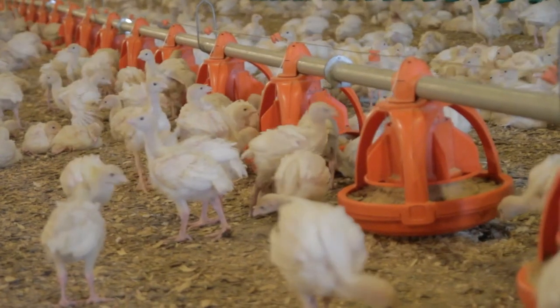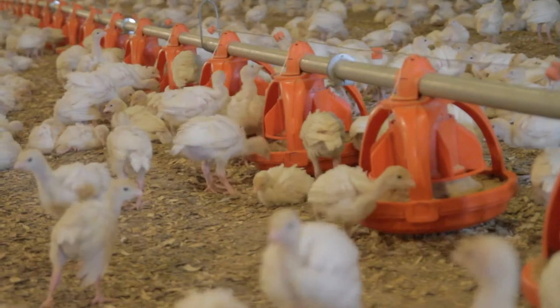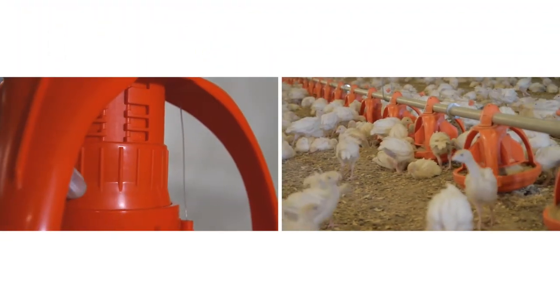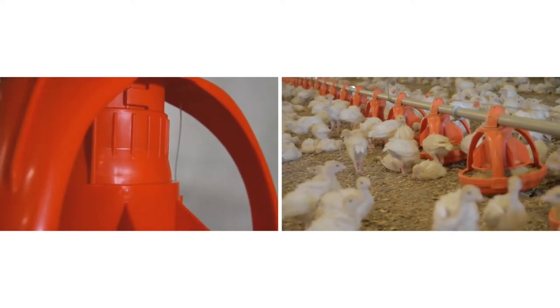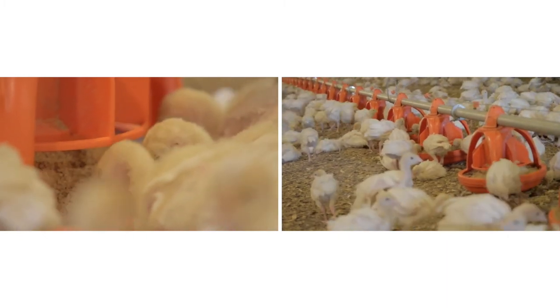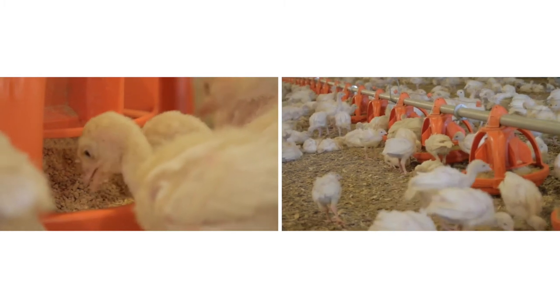Let's have a look at what goes on inside the Unigro 360 Turkey Starter Feeding Pan. Raising the feed collar to the top allows the pan to flood, providing excellent starts for chicks. Feed flows out in a complete 360-degree circumference, eliminating competition for feed and the valleys that can trap birds.